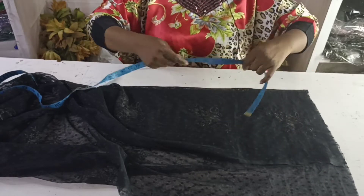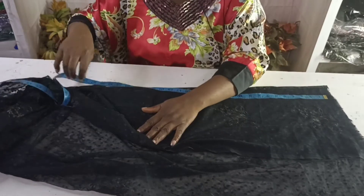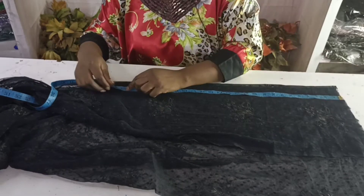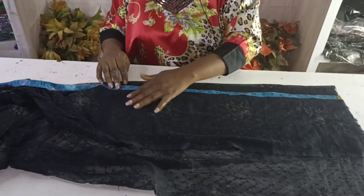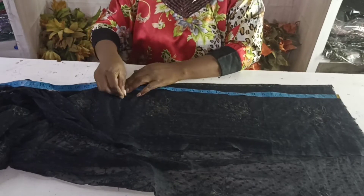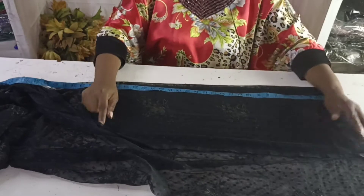Now I'll get the length that I want. I'm using a long sleeve length and I'm doing 24 inches, then adding 1 inch. Mark that point.